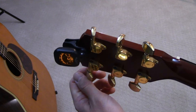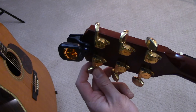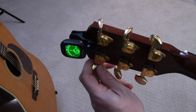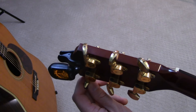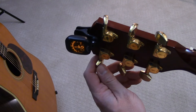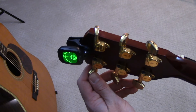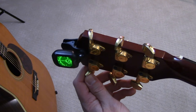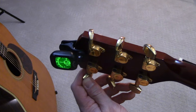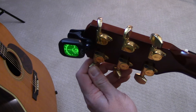Let's go to the G string — half a step sharp again. Bring it back down to G, bring it close to being flat, then pull on it a little bit. Now we're flat, so we tune back up to our G note. Check the 12th fret harmonic — still a little flat, so bring it up just a smidge.